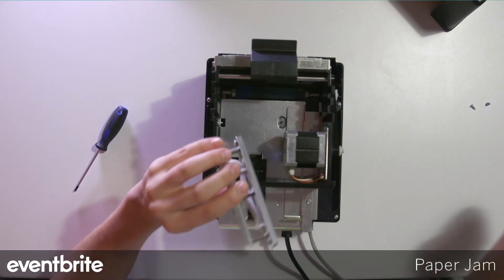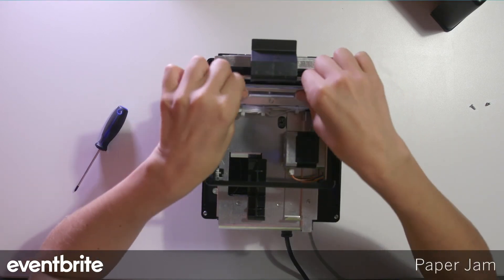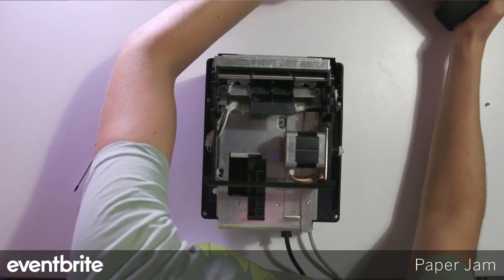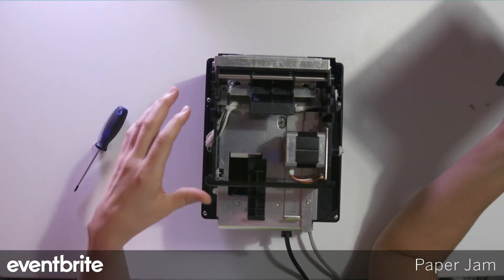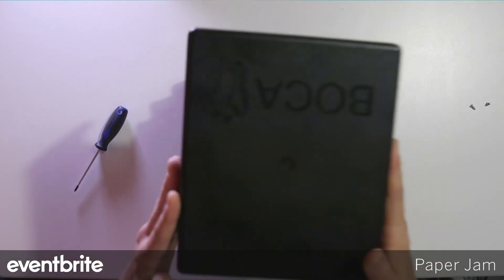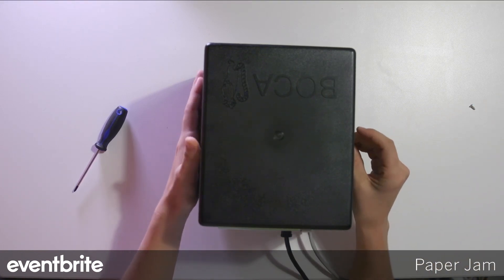Once the roller is cleaned, replace the silver piece back in and snap it closed. You can also use compressed air to clean out any remaining debris. Once you've done so, replace the top and screw in both screws.